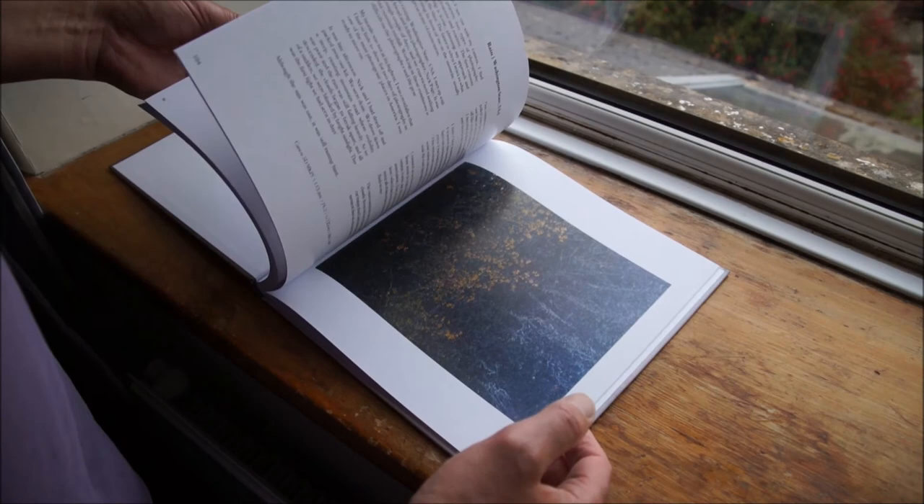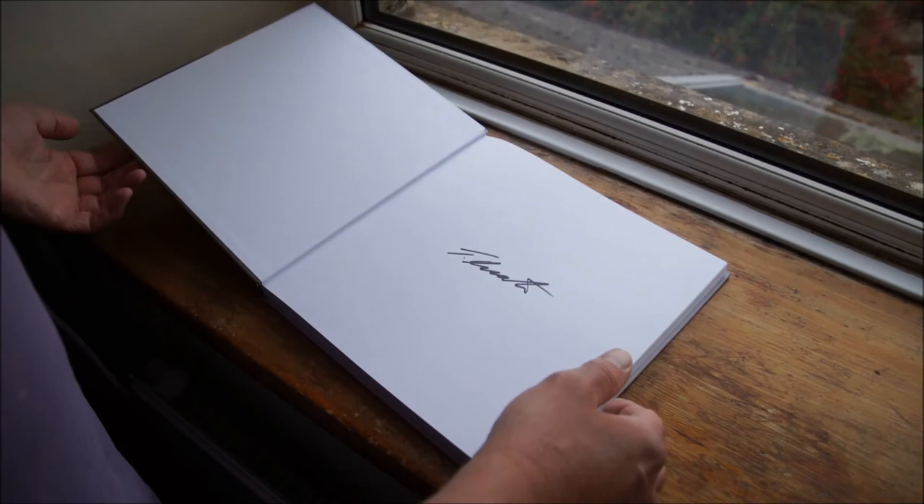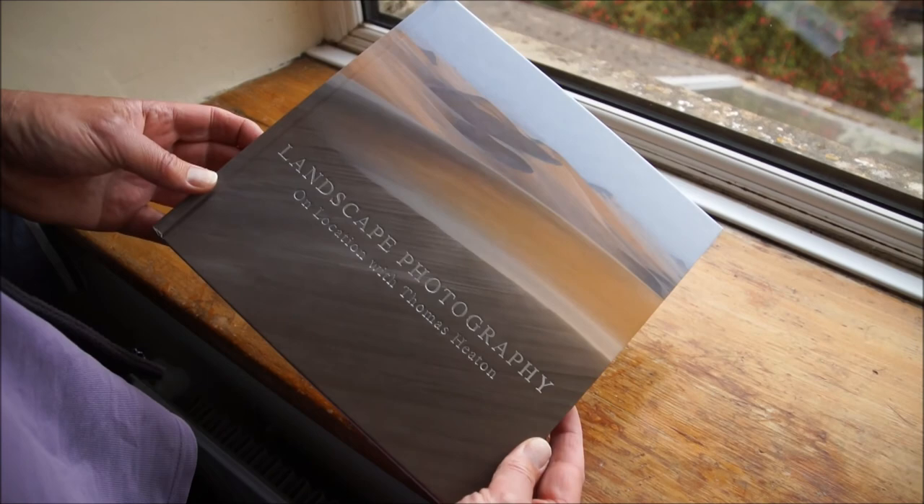There we are — Hawaii as well. So that looks rather good. That's the new book, 'Landscape Photography on Location with Thomas Heaton.' I've gotta get back and do some work. Thank you.